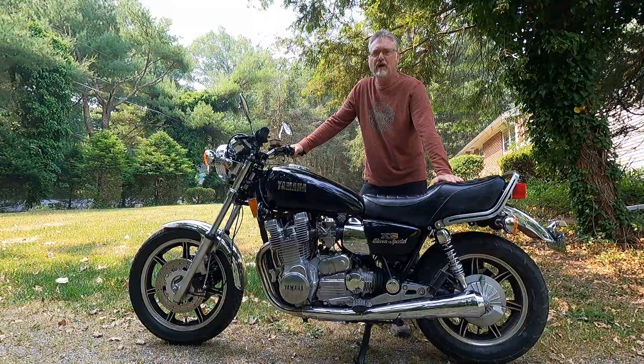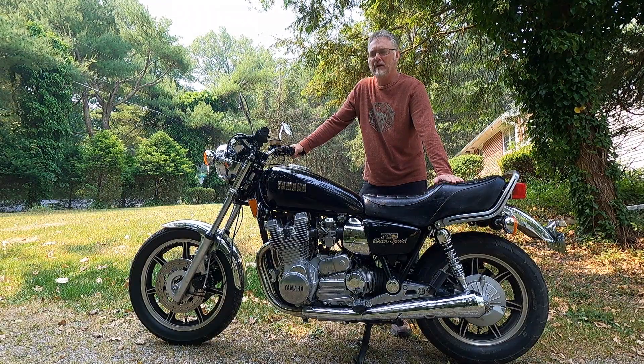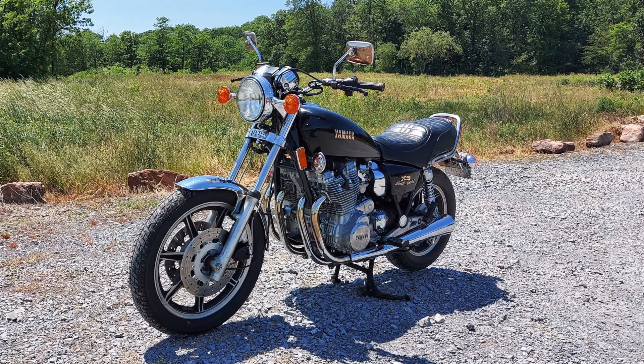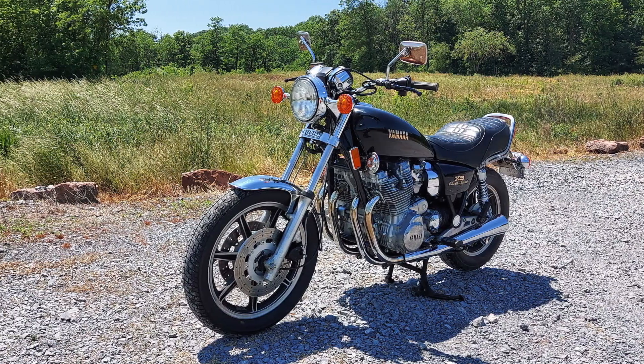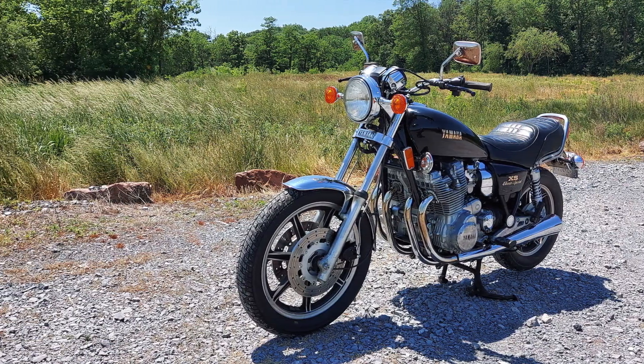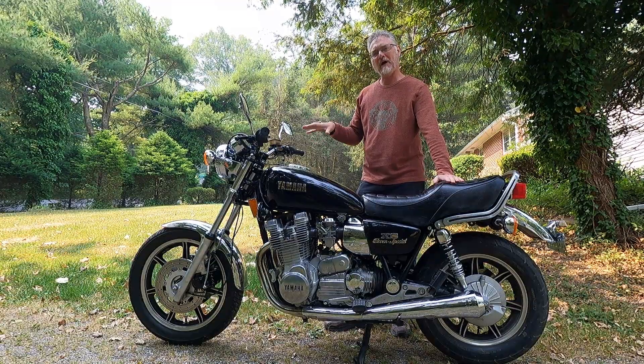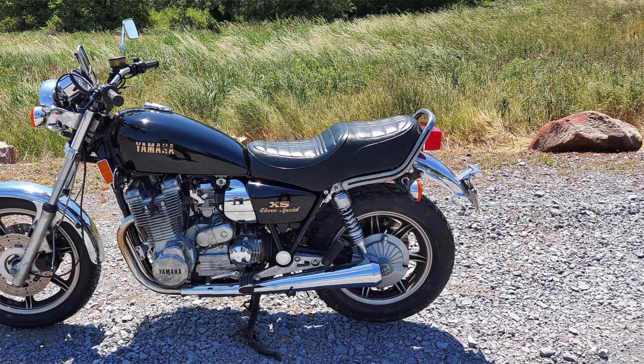Hi and welcome to this episode of John's Motorcycle Rescue and Review. Today I am with Yamaha's Mighty XS 1100 Special. This is a 1980 and this is my final update in the project status — this bike is officially ready to go.